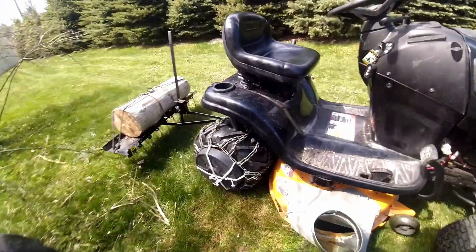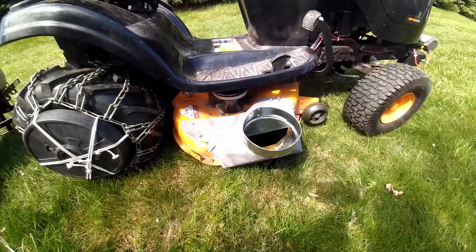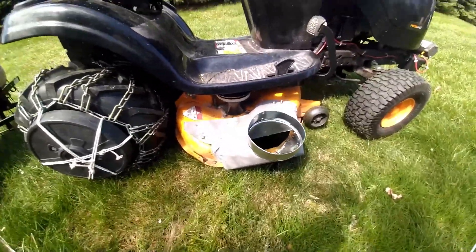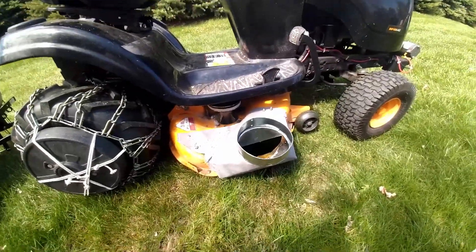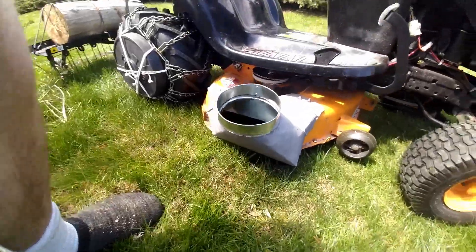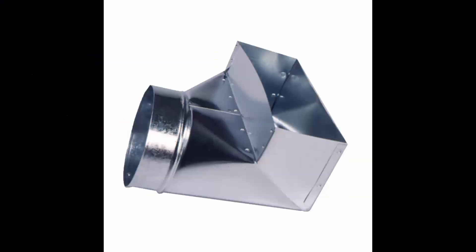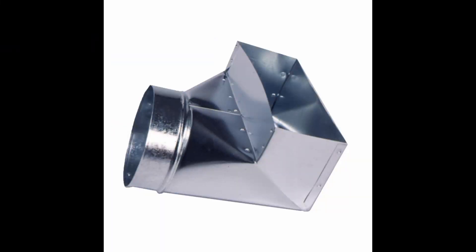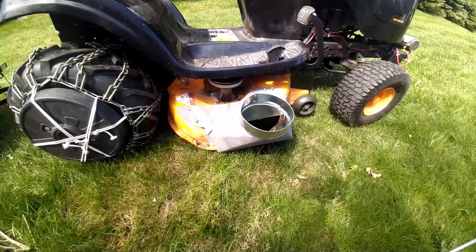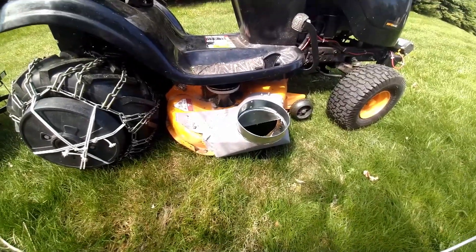Here's what it looks like — I'll give you an idea of essentially what I did. This is what I built as the start of my bagging system. All this is is a boot that you can get from Home Depot — it's a 90-degree boot used for HVAC. That's what I did for quite a few years, so maybe that's why I had a tendency towards that.